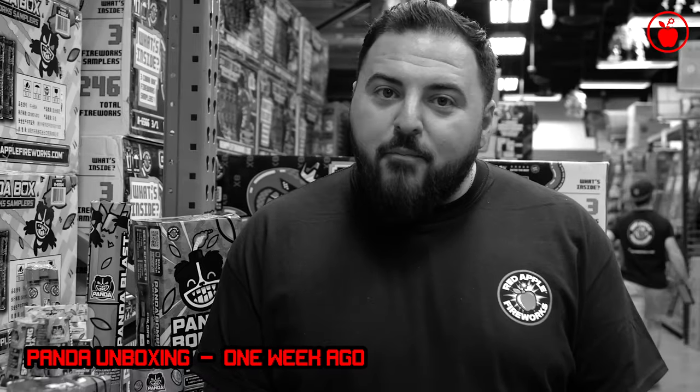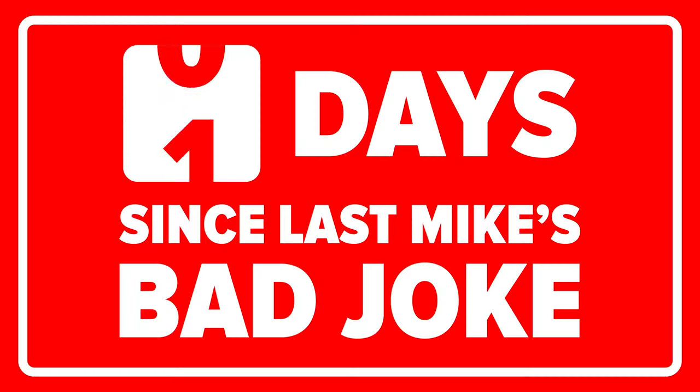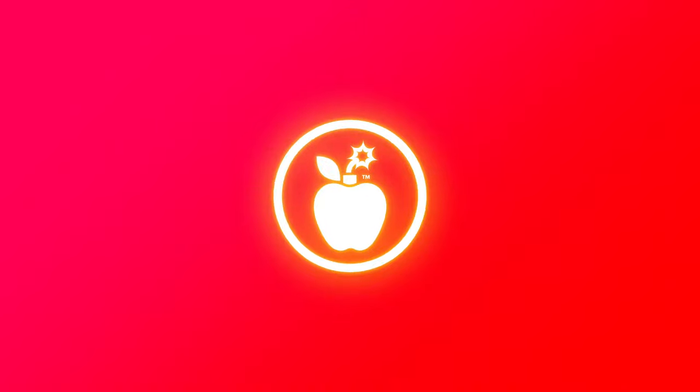How many pandas does it take to screw in a light bulb? None, because they don't use electricity. What's up, Pyro Squad, Mike here from Red Apple Fireworks.